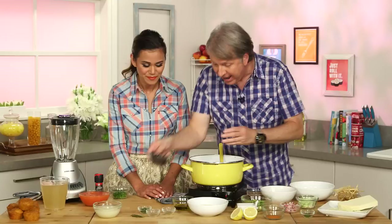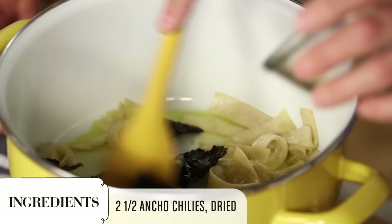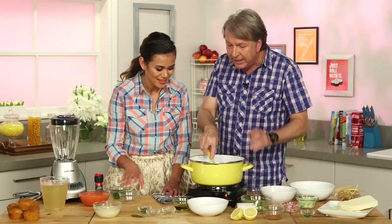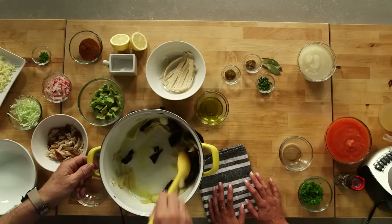Now adding some ancho chilies. What are ancho chilies? Poblano chilies, dried — they become anchos. What kind of flavor is this going to give the dish? Oh, this is going to give us that great chili flavor. Not hot. Anchos provide that great deepness to a chili, but it doesn't give us the heat factor.